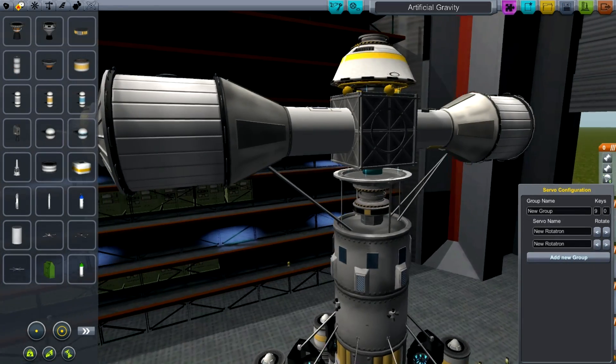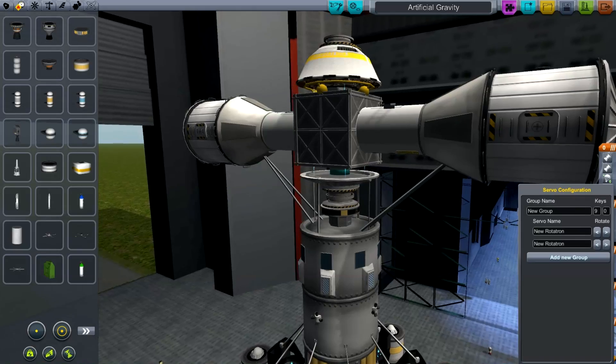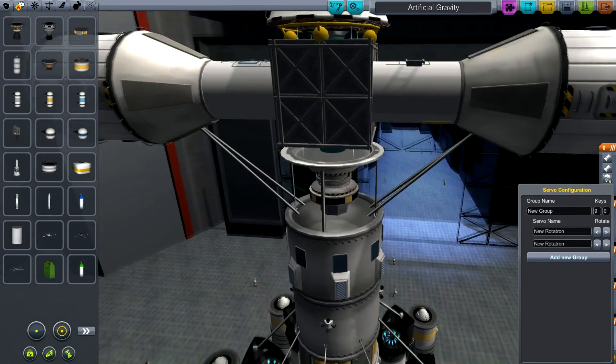Hello, it's Scott Manley here, and this is a little video to explain about the bearing that I have used in my artificial gravity system. I get asked a lot about that.